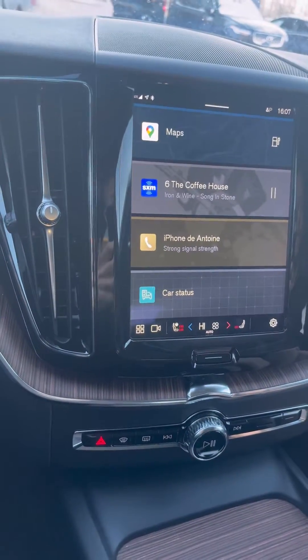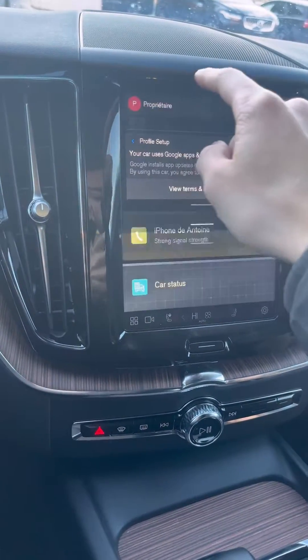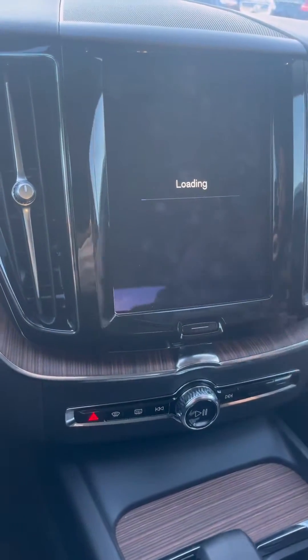To connect a second phone on the Volvo Cars app, first you need to create a new profile. Swipe down here, go to the top, and then you can create a new profile by clicking right here.